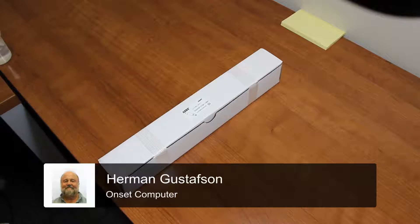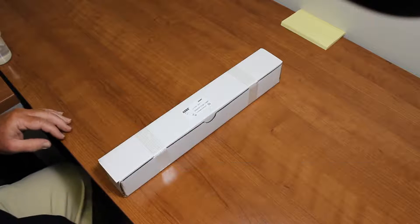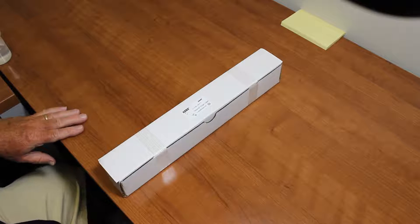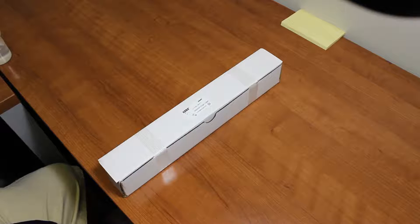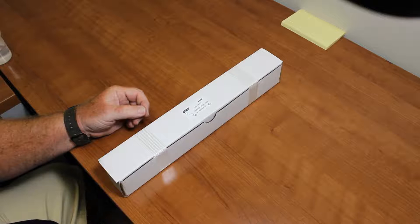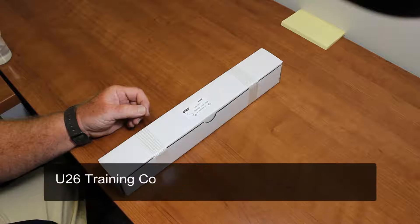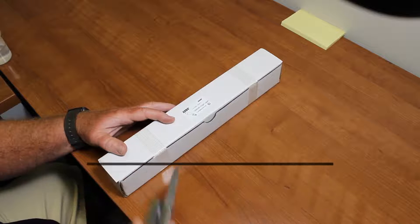We're going to unpack our U26 DO logger here and prepare it for deployment tomorrow. We want to open the package, install the sensor cap, and do a lab calibration. We're going to document that for you. These steps were also covered in the U26 training course in more detail, but we're going to open up the package.